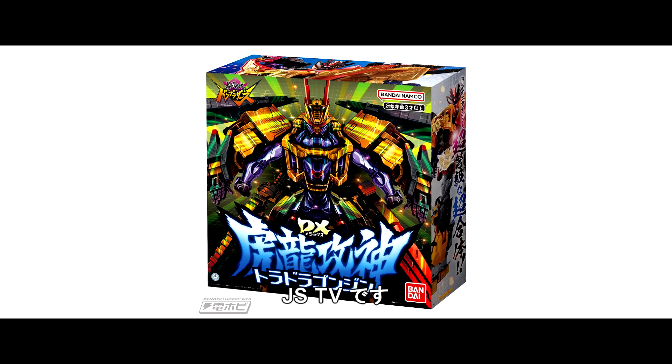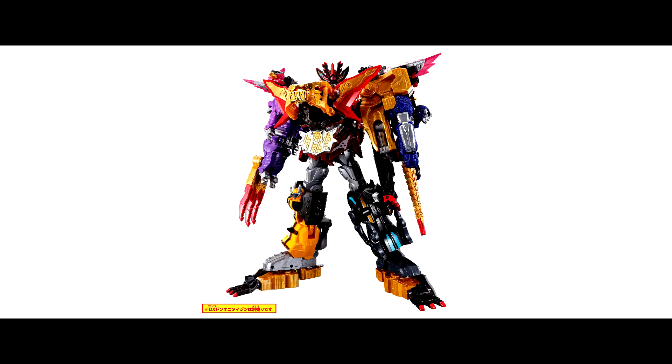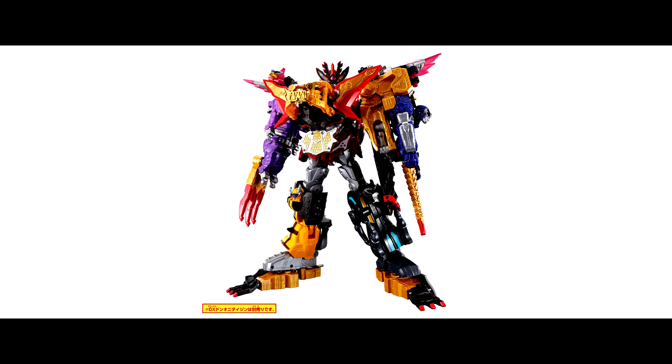Hi guys! Today, let's see the new Gattai Mecha from Avatar Sentai Don Brothers — Toradora Oni Taijin. It's the combination of Don Oni Taijin and Toradora Gonjin, so we are able to see all 6 Rangers on this big Mecha.